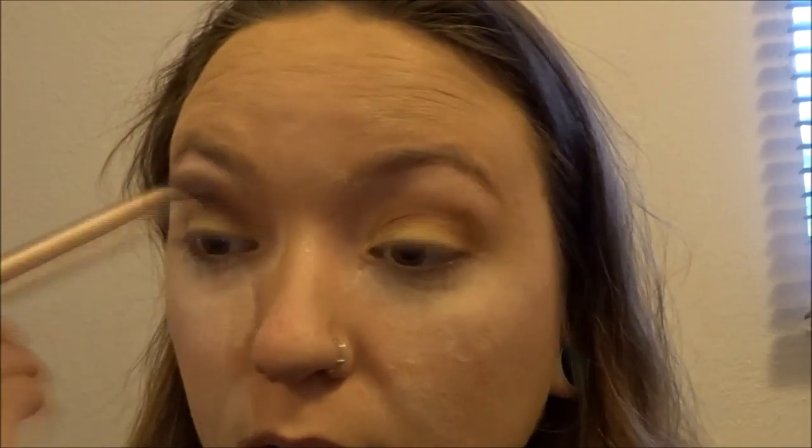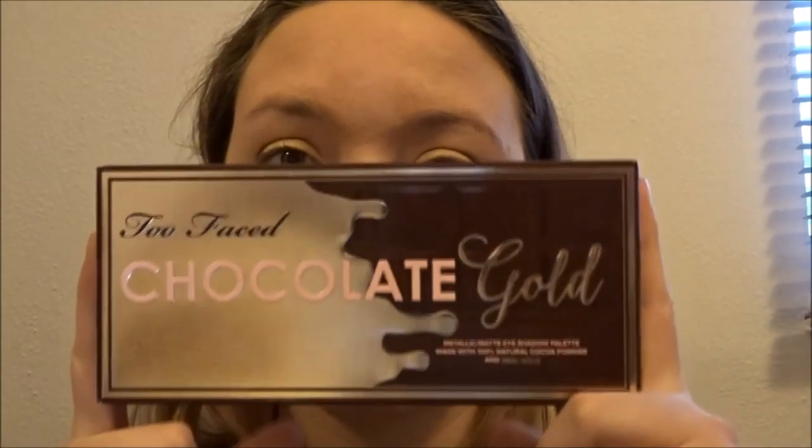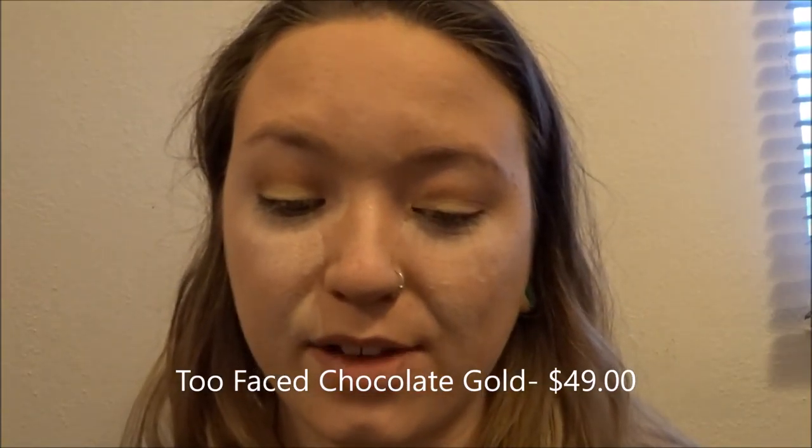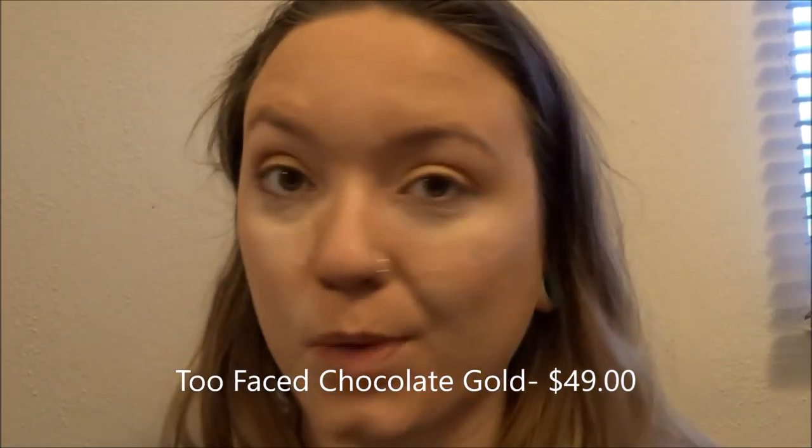I'm now going to take a clean blending brush and just kind of blend on the outside, smoothing everything up. Now this is a palette I just got — it is the Too Faced Chocolate Gold palette. I have not played with this yet; I've only swatched it in the store, so we're going to go ahead and play with that for a little bit.